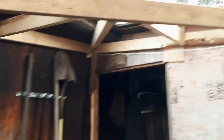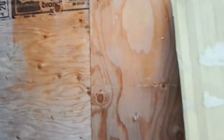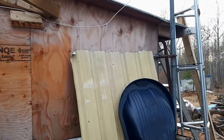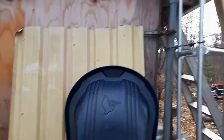Not too bad for an afternoon. Got to get some plywood on it, and I've got some steel roof in here that'll match the front porch.